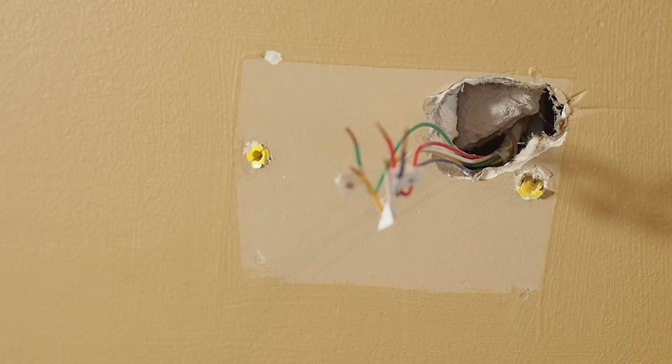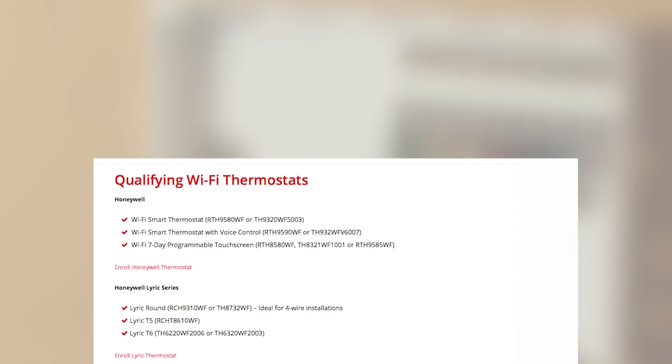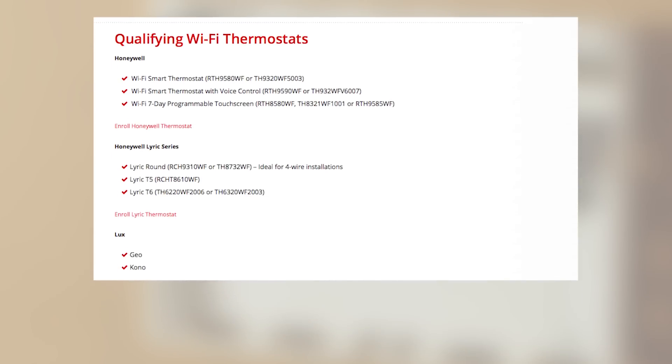If you have five wires, any of the qualified thermostats listed in the Wi-Fi PowerNAP program are an option. Choose the one with the features you like best.